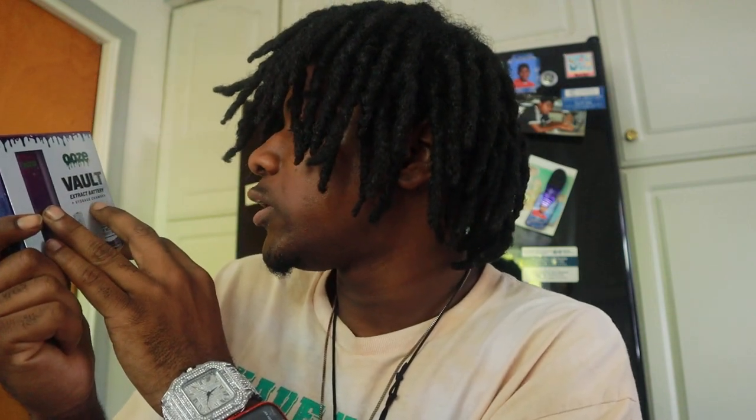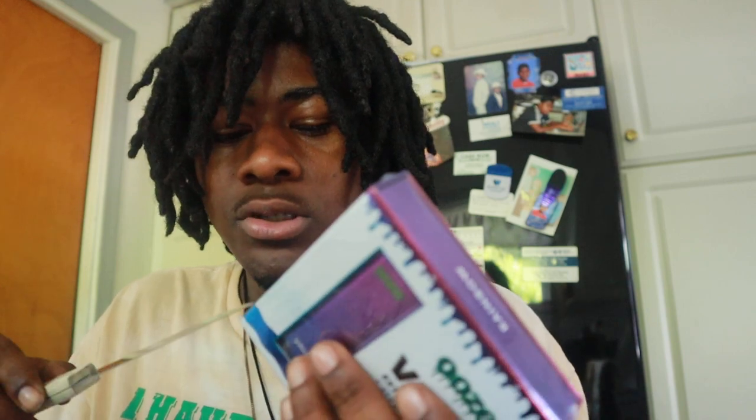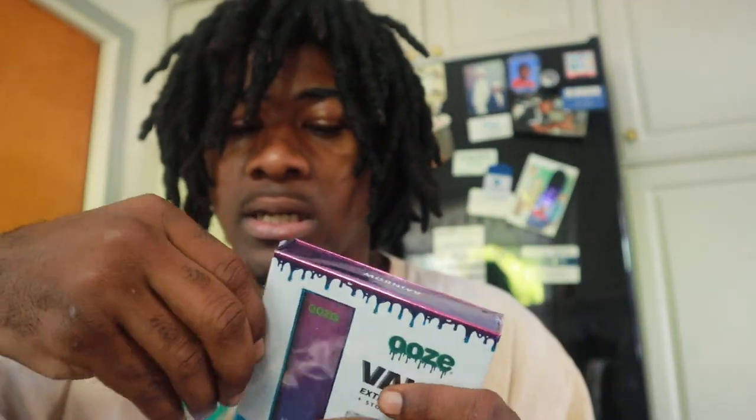What's up YouTube, we're back here with another review. This is the Ooze Volt extract battery storage chamber. It has two things: the cart and a storage unit where you can store your carts. So if you don't want to put your cart in your pocket and risk it breaking, you can put it inside the side of the battery.